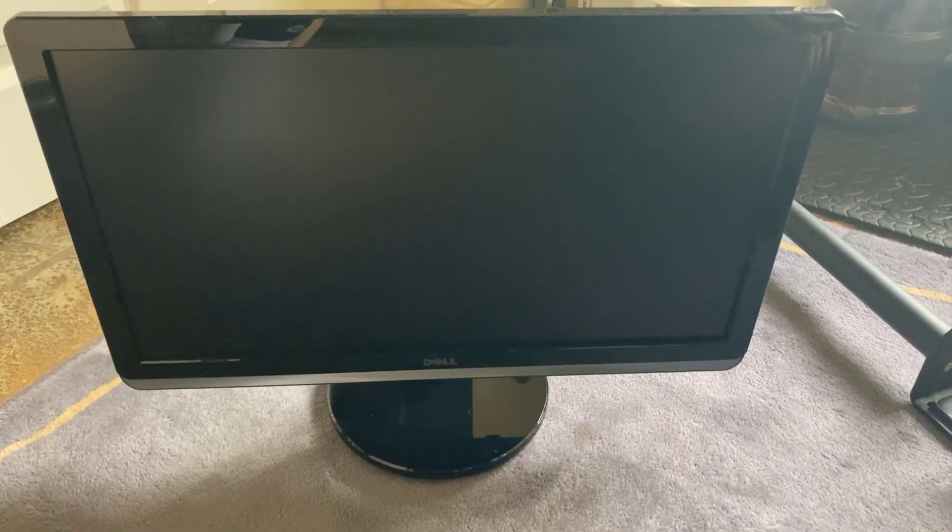Welcome back to another video. In this video I'm going to show you how to make a mount for a Dell monitor.